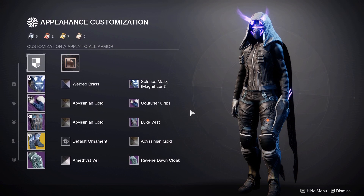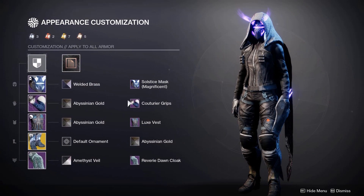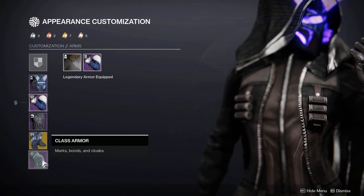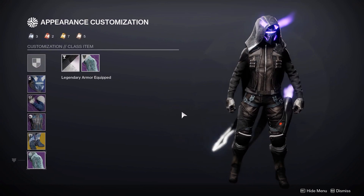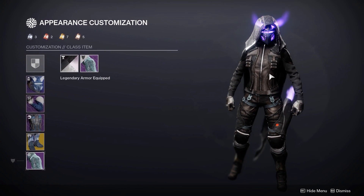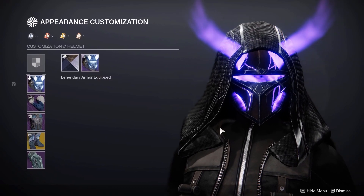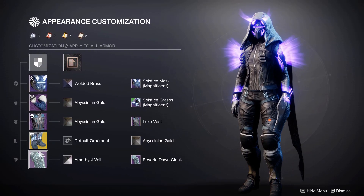Now I'm going to show you some alternatives for this set. I switched out the arms and cloak — for the arms I chose the Gatoria Grips from this season's Eververse set, a nice all-cloth look that matches the chest plate well. For the cloak I chose the Reverie Dawn cloak from the Shattered Throne Dungeon in the Dreaming City. Although it has some silvers coming through, it does match with the buckles and zip on the Luxe Vest. You could also use the other pieces from the 2020 Solstice set to get more purple glow throughout your whole set.